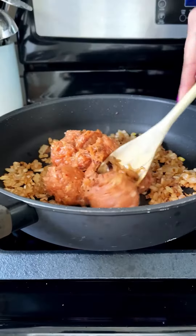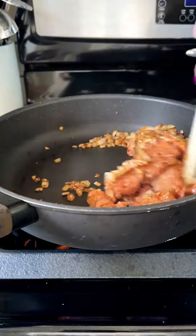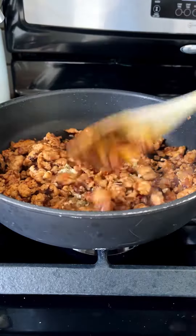Next, we're gonna start building that classic Zupa Toscana flavor. I've started by softening some onion, and to that I'm gonna add some Italian sausage. You'll just wanna brown this up and break it into crumbles as it cooks. Now we're gonna punch up that flavor with lots of garlic, Italian seasoning, and crushed red pepper flake.